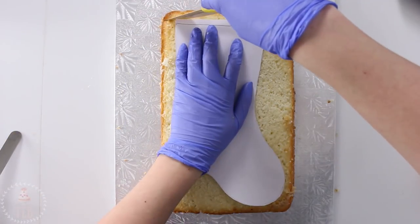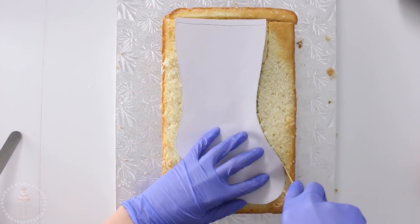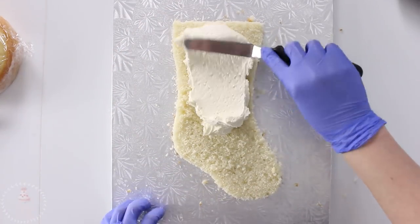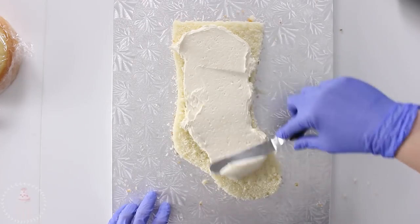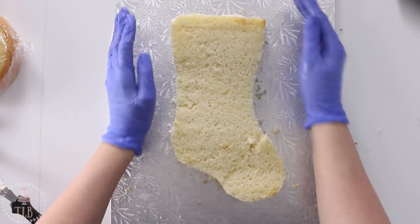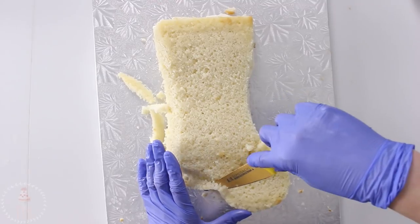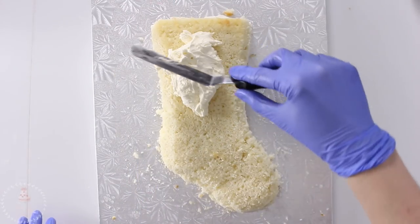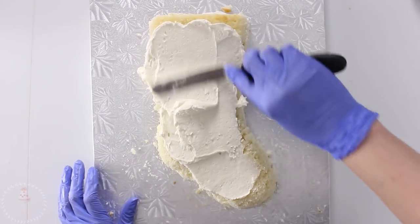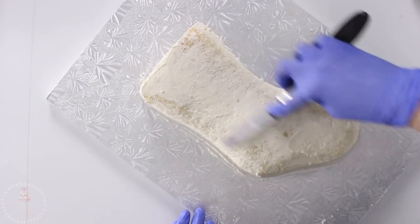As per usual I have a template that I will link down below, and I'm going to be cutting this stocking shape out of some vanilla cake. I cut that into two layers and then I'm sandwiching some vanilla Swiss meringue buttercream in between. I'm rounding out the sides and the bottom of the stocking but I'm not gonna touch the top — I just want that to stay nice and level. When I was happy with the shape I added a thin layer of buttercream just to lock in any crumbs, and then I put that in the fridge for about 25 minutes to chill.